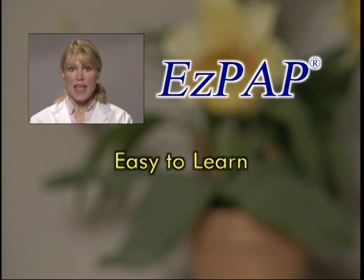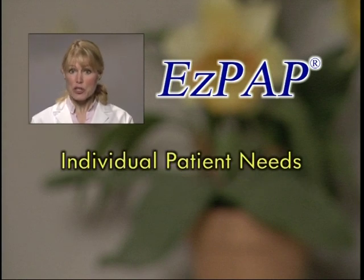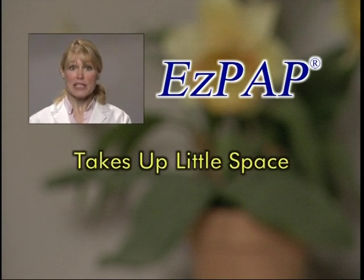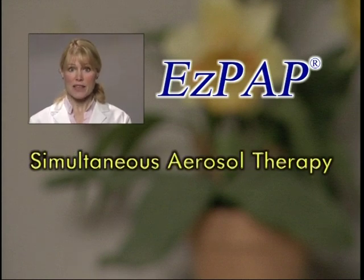Let's quickly review some of the benefits of EZ-PAP. It's easy to learn. It can be performed on all patients regardless of their level of consciousness. It can be adjusted to individual patient needs. It's inexpensive. It's easy to set up and use. It's small and takes up little space. It has a shorter treatment time than other therapies, and it delivers simultaneous aerosol therapy.